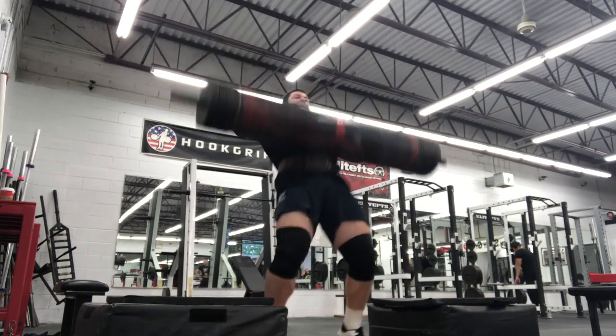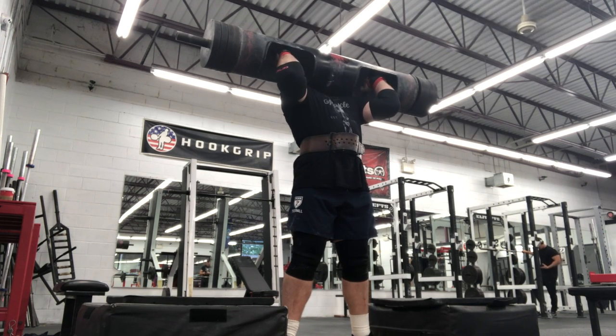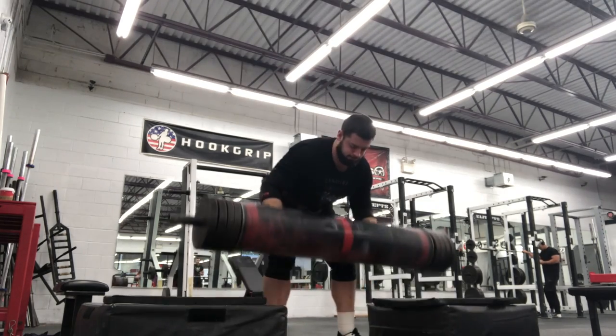Log ended up being the first event, which I'll explain when I cover the strongman competition. On the third single, my elbows dropped a little bit, that's why it came forward — a little harder to lock out.